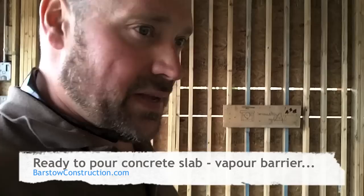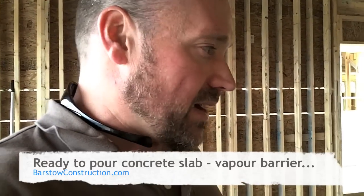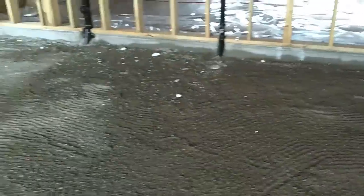Good afternoon. I've had a big day of prepping the slab and raking and all that kind of fun stuff. We'll show you the results — we are ready to pour concrete.